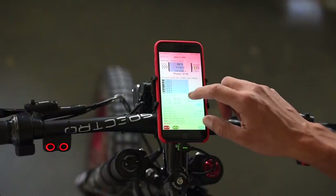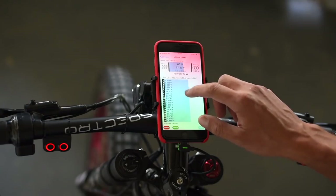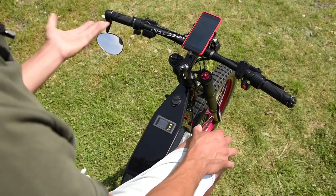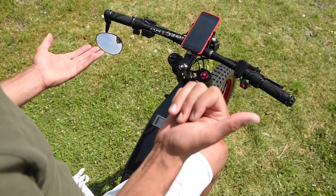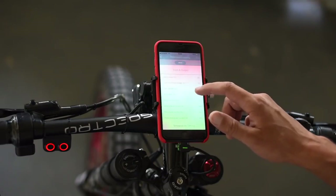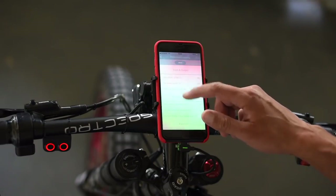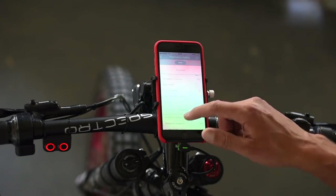I have the BMS connected, which shows me the temperature inside the battery, inside the frame, and inside the BMS itself. I can switch to a different app for speed, or a different app for setting up my controller — adjusting braking intensity, throttle curve, acceleration ramp, and power modes. Absolutely everything is configurable.